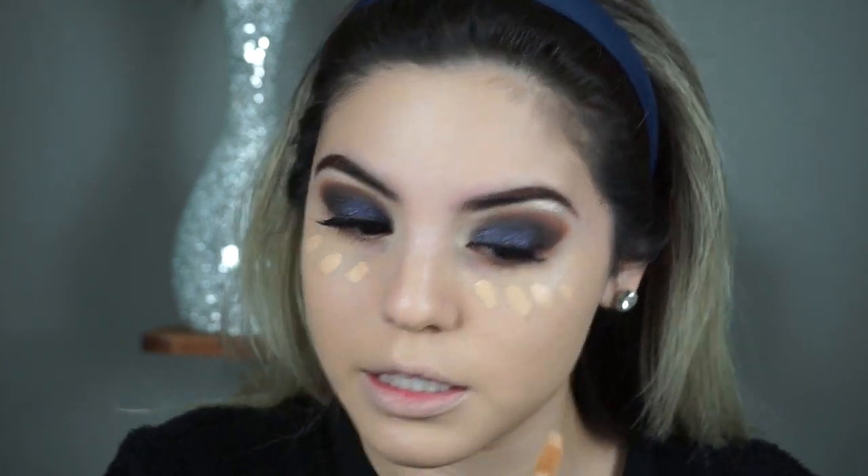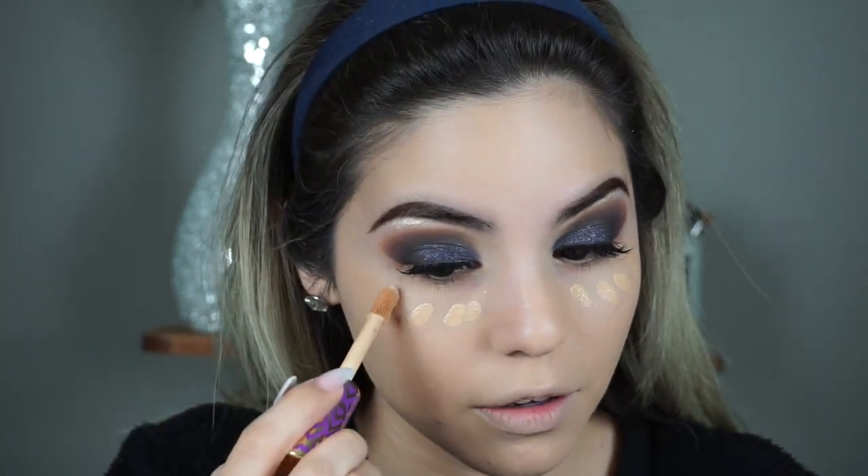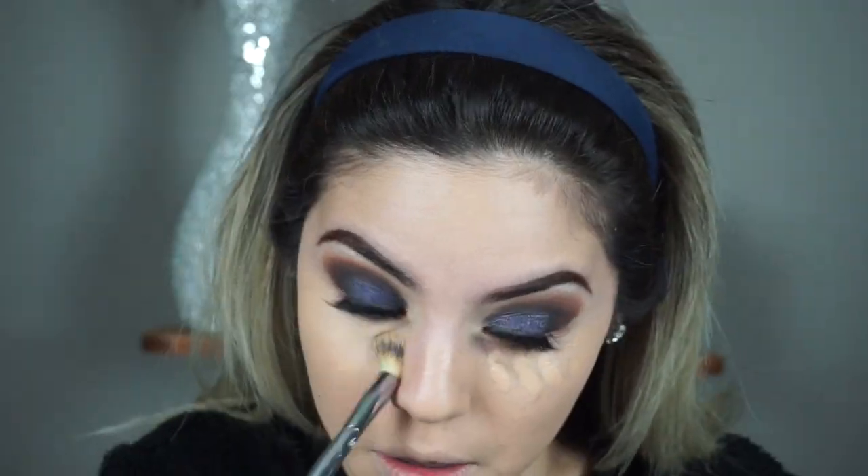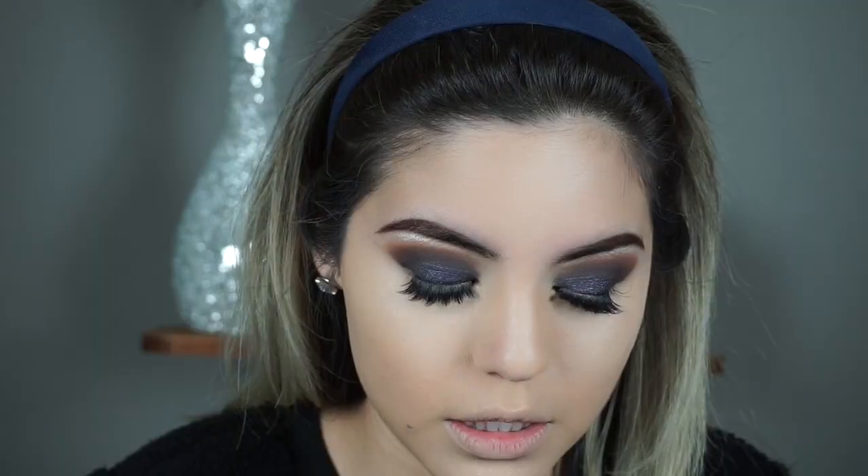Now I'm going to go in with the NARS Shape Tape Concealer, and I am in the shade Light Medium. This concealer is very full coverage. I don't even like to put a lot on. Some people love to put a lot of concealer on, but to me I feel like it's already full coverage. So the amount that you put on — whether it's small dots like I just put on right here — is going to do its job. I'll also set my under eyes so I don't crease.